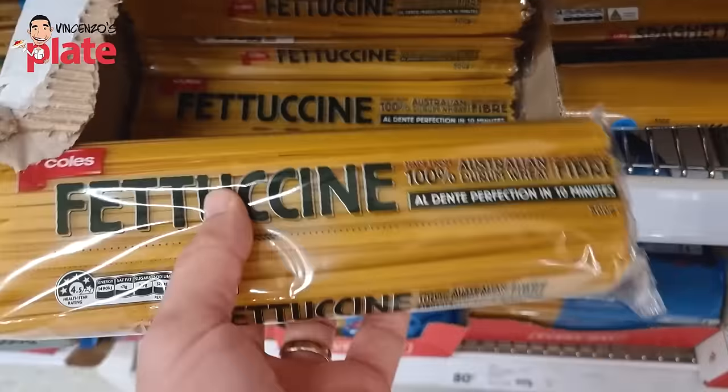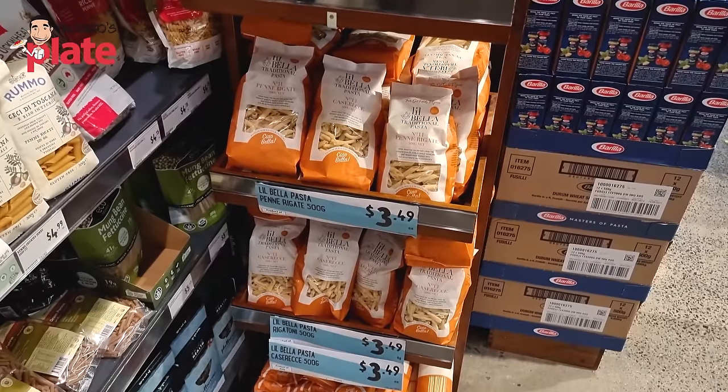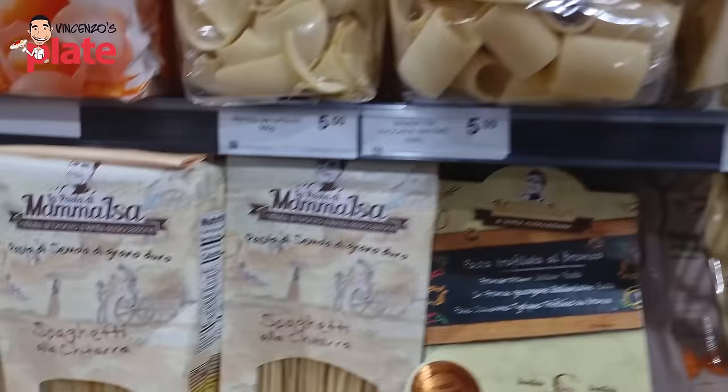Now that you know a little bit about how pasta is made — and I will do another video to show you how pasta is made in Italy — what brands do I recommend? It's very difficult because it depends where you live. You might not be able to find all the pastas I'm recommending, but you can always buy online. Keep in mind that I'm helping you buy cheap, good quality pasta.